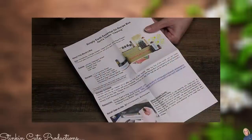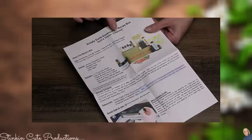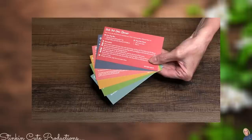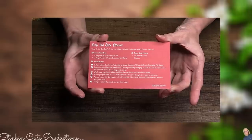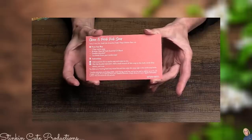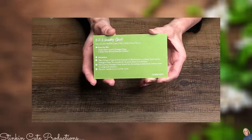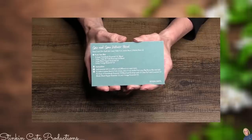Each month you're going to receive a newsletter that tells you what the theme of that box is. This month's theme is cleaning. It also tells you what oils you get, the extras you're receiving, what recipe cards you're receiving, and some other fun facts. This month you are going to receive six new cleaning recipes: a dish tab oven cleaner, a homebody foaming hand soap, a clean and fresh dish soap, an Up and Atom roll-on, a one-two-three laundry sheet, and the Spick and Span diffuser blend.